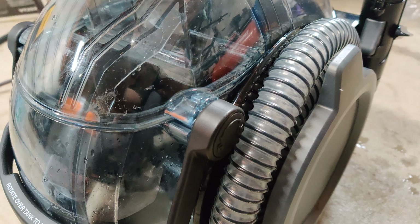So I'm about to do this whole rug and show you the after. I used the drill and done. Now I'm gonna extract the water.